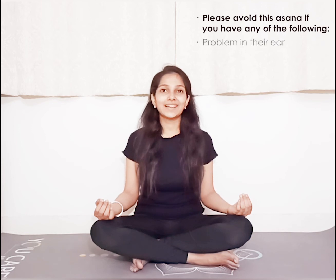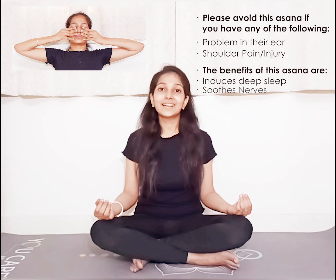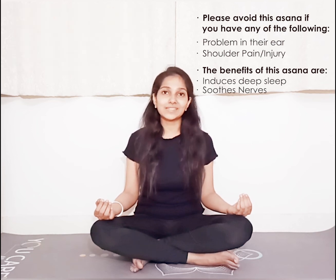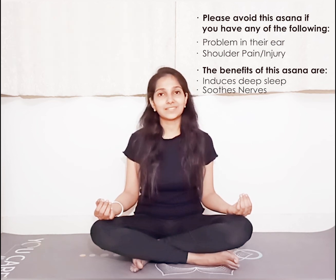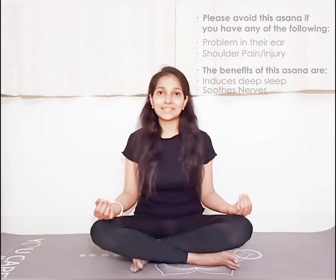Namaste. We shall be practicing Brahmari Pranayama, also called the bumblebee breath. In this pranayama, we shall be including Shanmukhi Mudra, which helps to draw the senses inwards. To practice this pranayama, you inhale through the nose and as you exhale, you hum like a bee through the back of your throat.